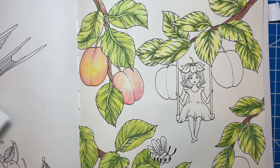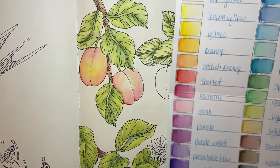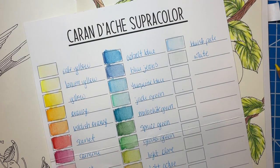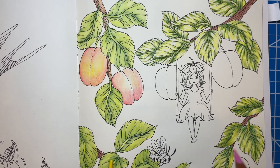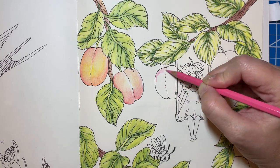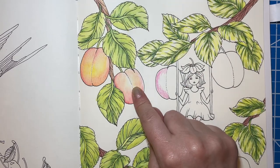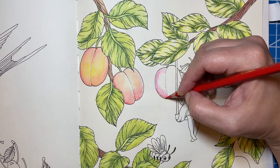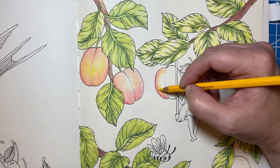Okay, I need to get my colors for the peaches. I'm definitely going to grab this pink, and I think I just used this yellow and maybe the scarlet — we're going to try that and see what happens. I'll make sure to leave a highlight. I have no idea what I did before, honestly. Well, we'll see how this goes.